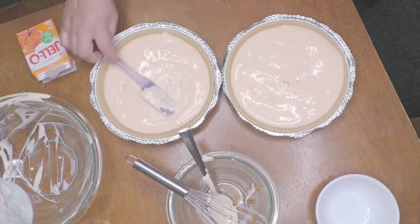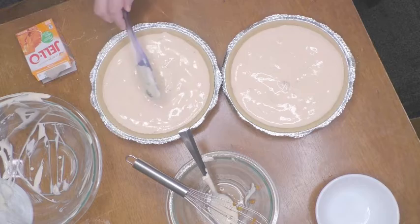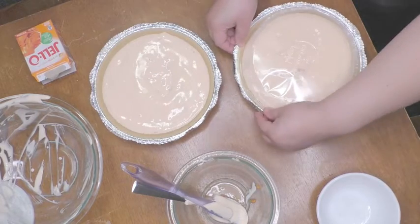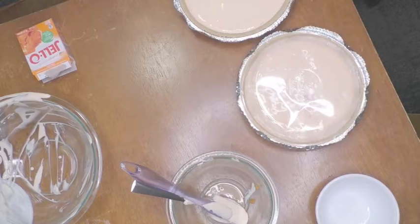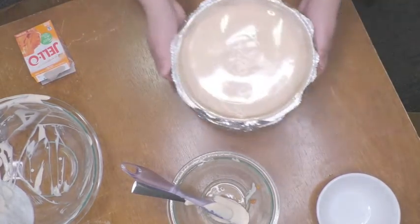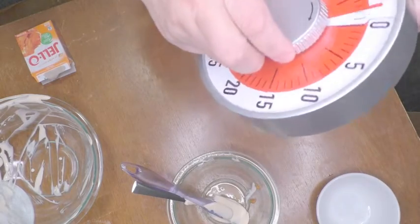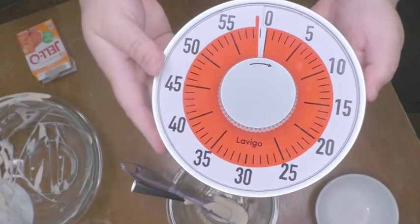This prevents a soggy graham cracker crust bottom. Place the covers back on the pies. Now the hardest part begins because we have to put it in the refrigerator for at least one hour. You can set it outside if it's not too cold for a shorter period of time, but you don't want it to freeze though.